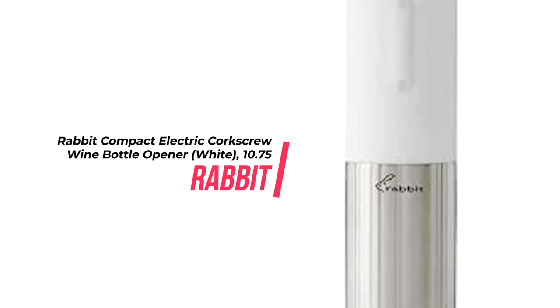This electric wine opener is a great tool for any wine lover. It is easy to use, with just an up-down button to open bottles of wine. The base features a built-in foil cutter and the compact size makes for easy storage. It works on all types of corks, so you don't have to worry about broken corks or struggling to open bottles. The size also makes it convenient for storage either vertically or horizontally, customized to your need.